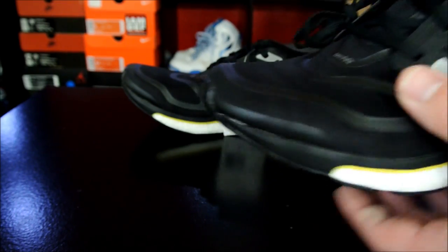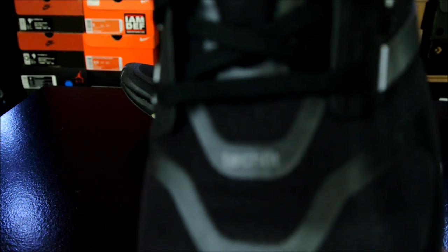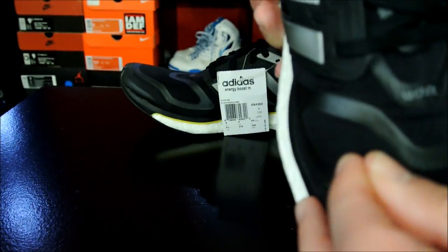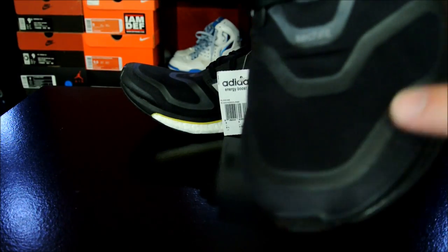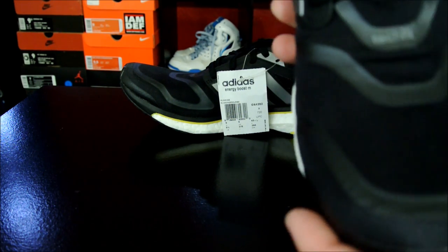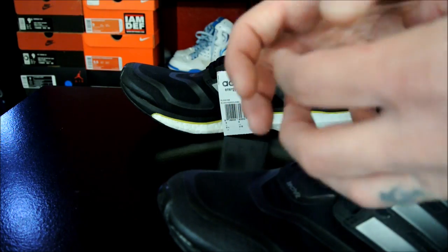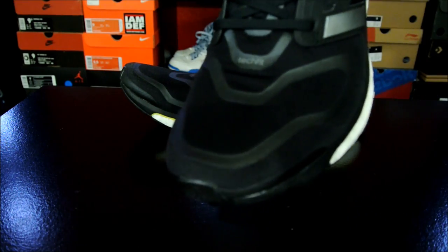So just a quick overview — basically it's got a tech fit upper. Tech fit is basically like a spandex kind of material, which is what the whole toe box area is, and then it's got these overlays on top of it. These are not fuse panels or anything, just rubbery overlays on top, which are meant to retain the shape so that it feels a little more snug and secure, plus it gives it a nice design element.